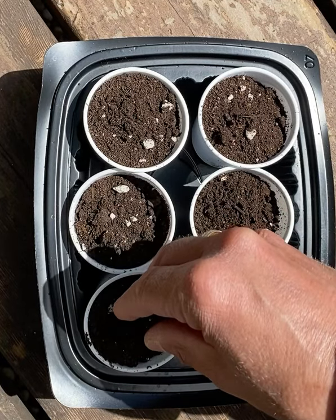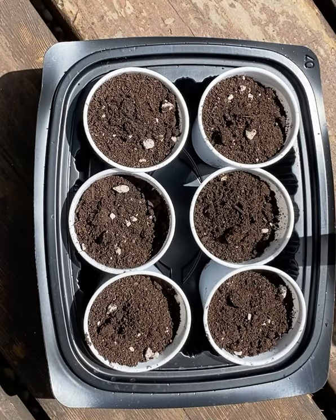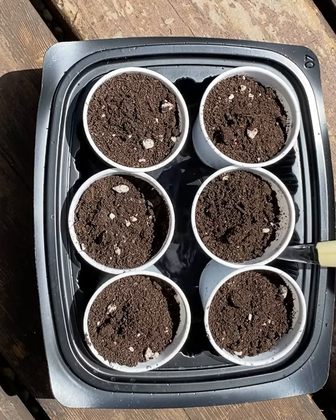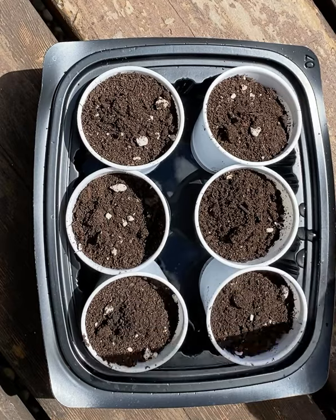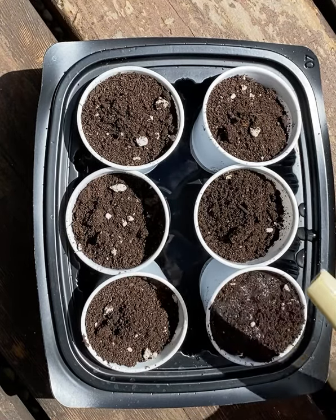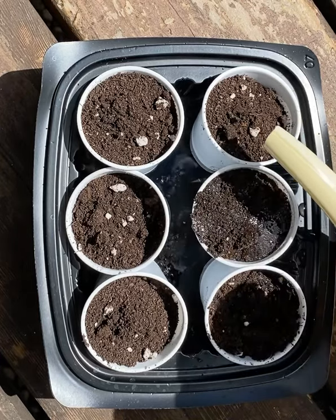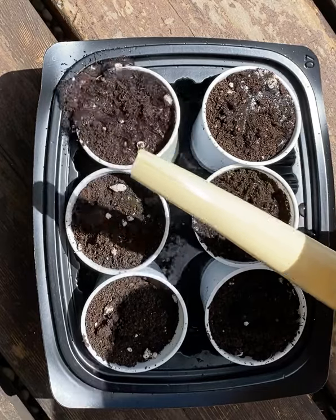Now you see they're all planted, and we're going to put water right down in the bottom of the container. The holes will allow the plants to soak up that water, because the soil will act kind of like a sponge and the water will go up. I'm also going to start off with a teeny bit of water on the top, but on other days we probably won't need to water from the top.